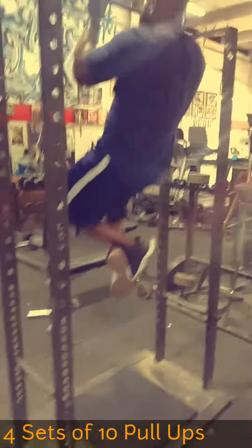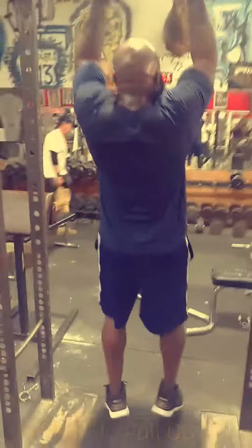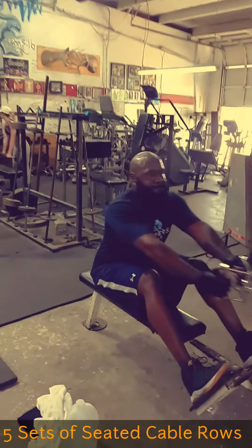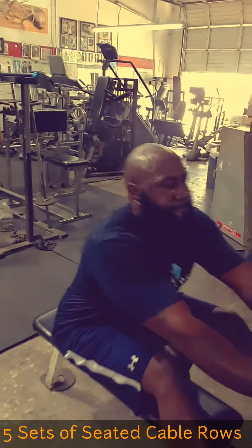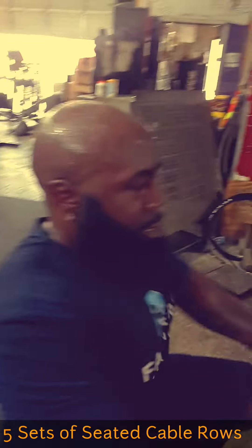Next we went into four sets of 10 pull-ups. It was really difficult to do these because by this time my back was pretty burnt out. And last, we finished off with five sets of seated cable rows. Very intense back workout, man. Looking forward to winning this first show, guys. Let's get it.